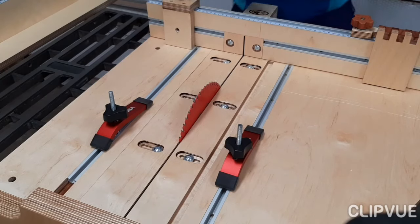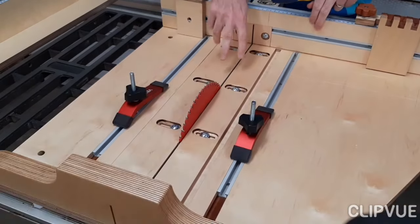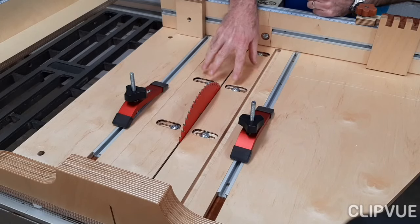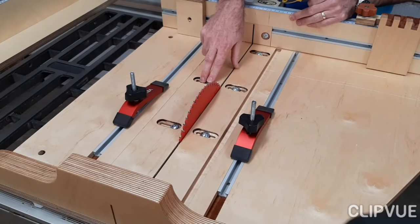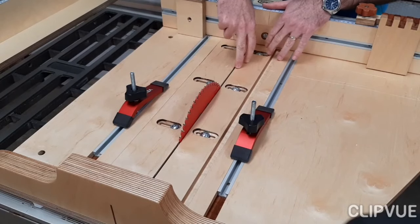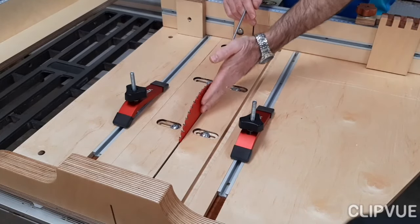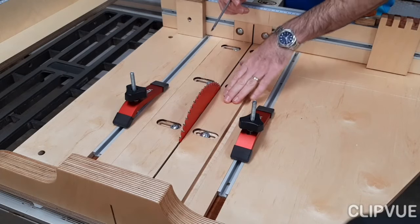The second essential part of the sled are these replaceable zero-clearance inserts. As you use the sled, the blade will eventually wear away the area right next to it, and as the blade comes out at the bottom you will get some chip-out. The important part is that you can replace these inserts, or better yet make them adjustable — so as they wear you can loosen the screws, move them closer, cut off a fresh section, and off you go without replacing the whole insert. On the left-hand side I've left a gap so I can move it further away, put a dado blade in, and use the same inserts with the dado blade as well.